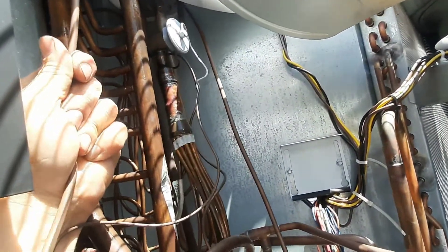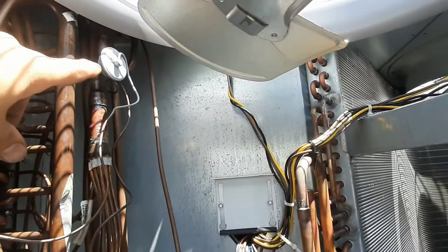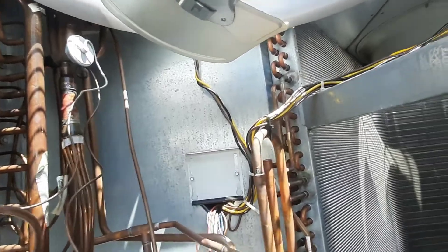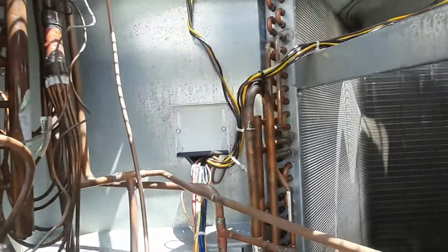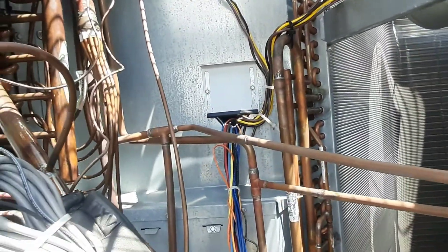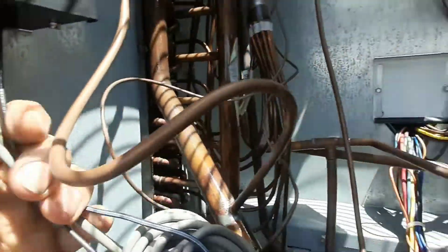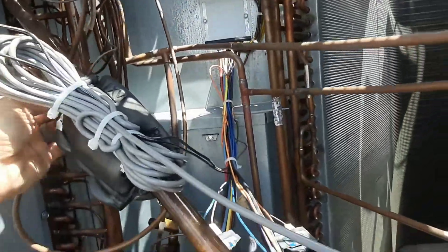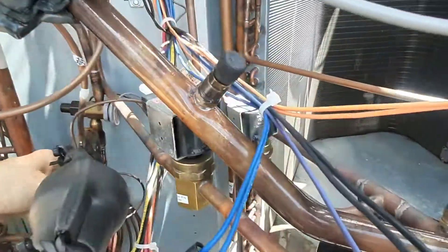That's the other equalizer line. They had problems with the old ones — they would try to stick the TXV in the other section and run it through the cabinet, and the lines would rub on top. This is a newer unit, but you've got wires rubbing everywhere; there's just so much crap jammed in here.